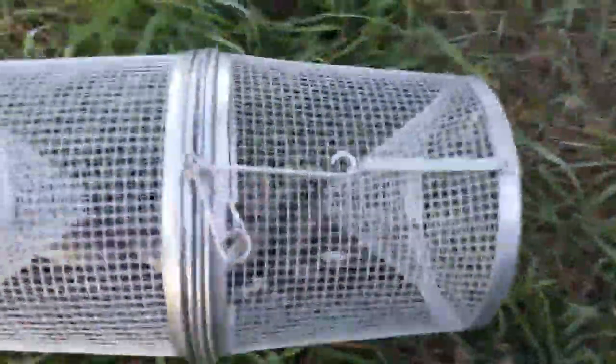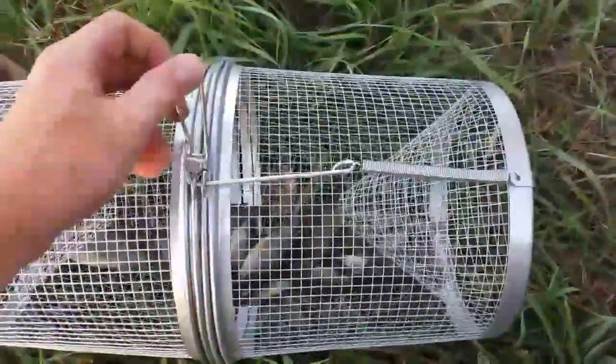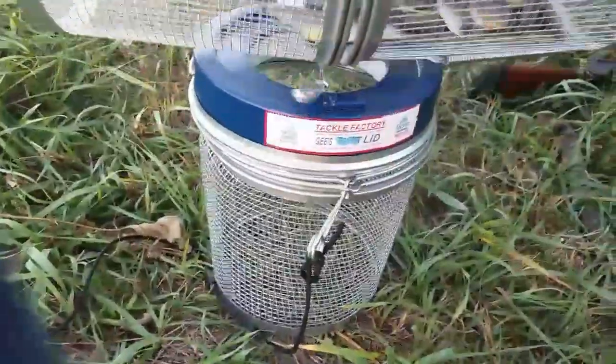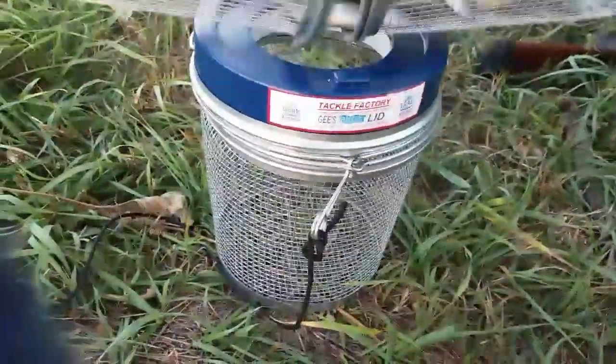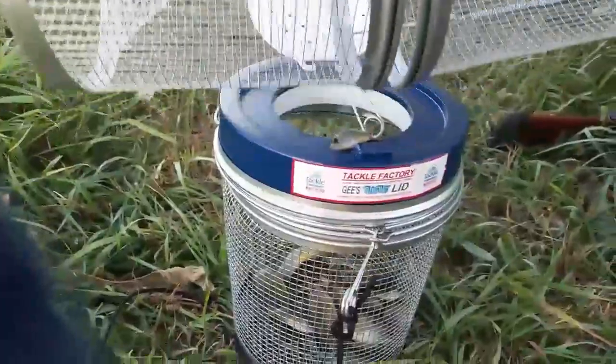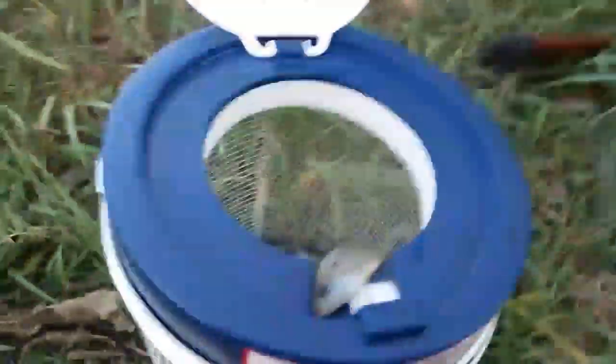I just wanted to show you how this easy quick latch thing works — I forget what it's called — but I caught some fish in my other minnow trap over there, and I'll just show you how this works. It's gonna be a little tough because I'm trying to do this one-handed, but you can just open it up like that and dump your fish in. And that's it.